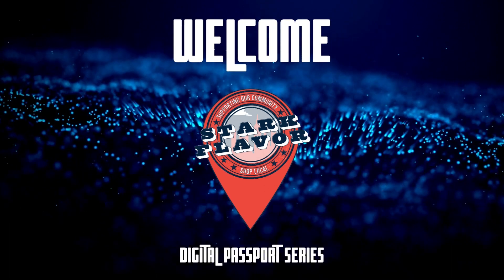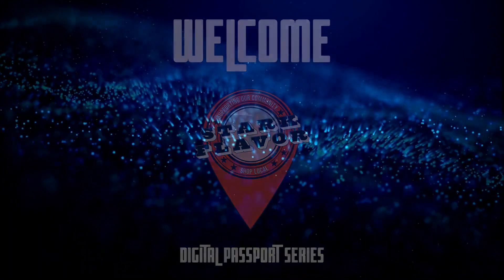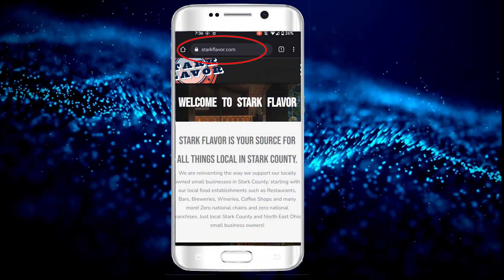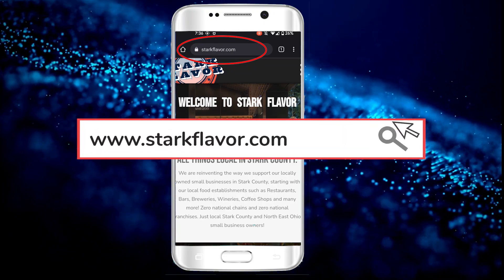Hi, welcome to the Stark Flavor Digital Passport Series. To begin, go to your mobile browser and head to our website at www.starkflavor.com.